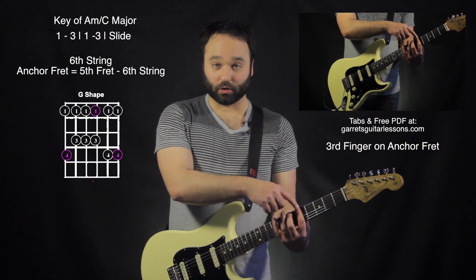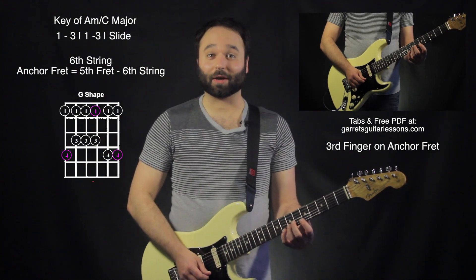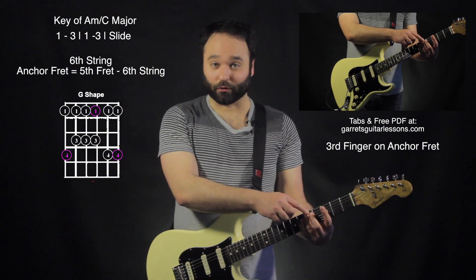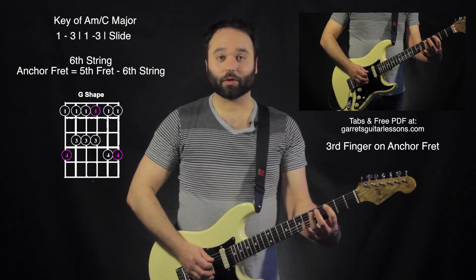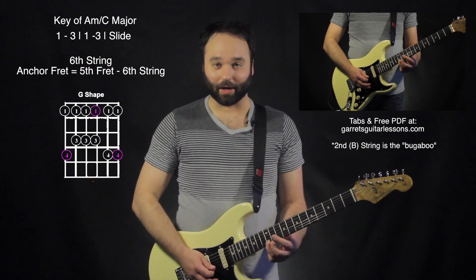Where my first finger is on the C major pentatonic shape, this would be my G major pentatonic shape. I put my third finger on that anchor fret and go 1-3-1-3-slide, 1-3-1-3-slide, 1-3-1-3-slide.